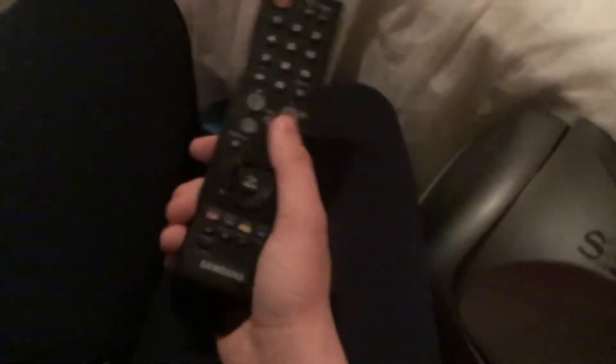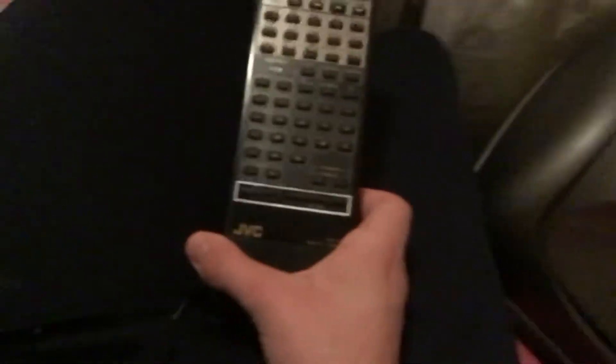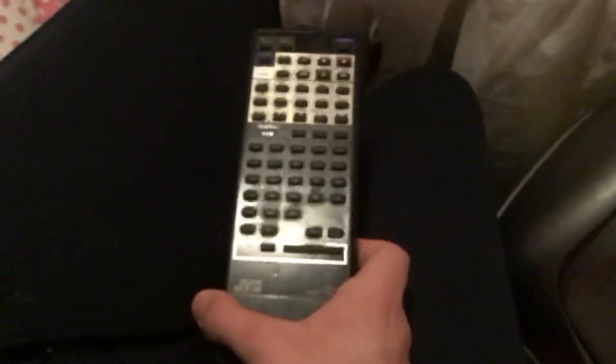Let's get on with it. This is a Samsung remote. This is a JVC remote. This is a Sky remote.